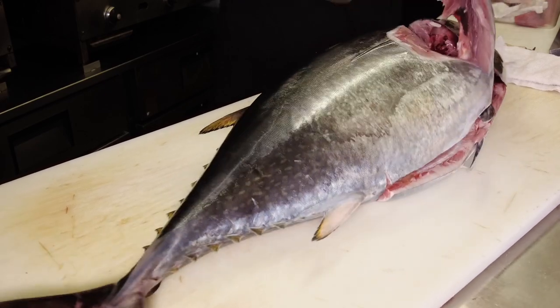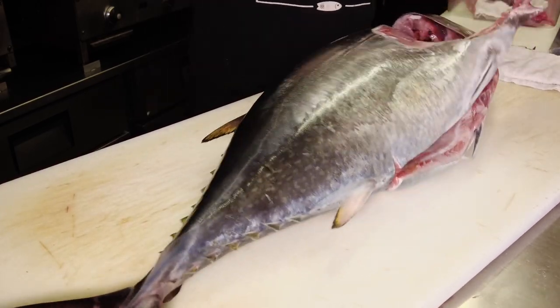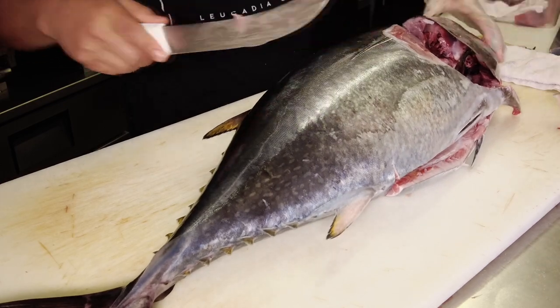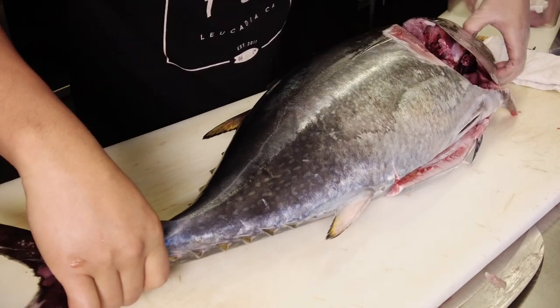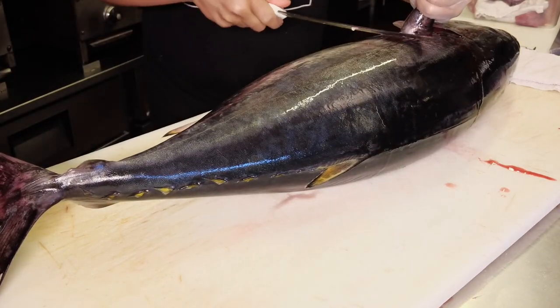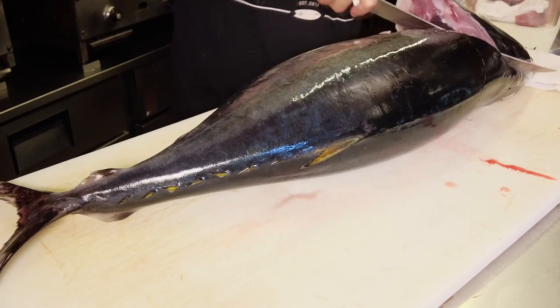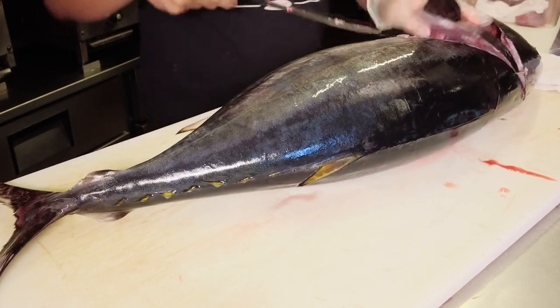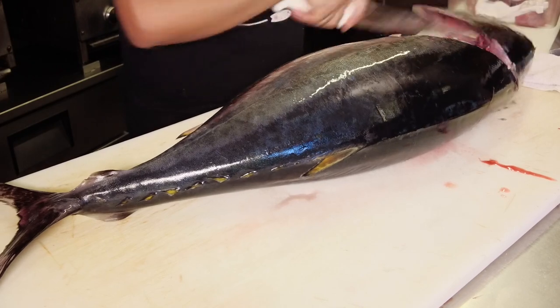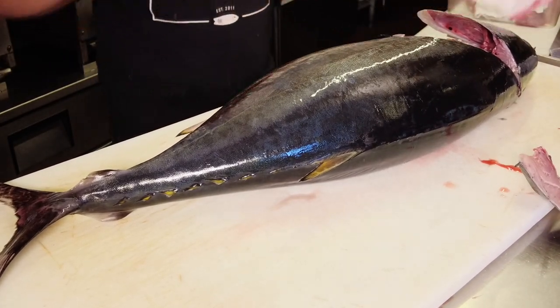This fish has been gutted and gilled. Josh is going to take the collars, or the Kama, off. The collars are fantastic on the grill, on your Traeger, roasted. The collars have a lot of fat and oil content and they're delicious.